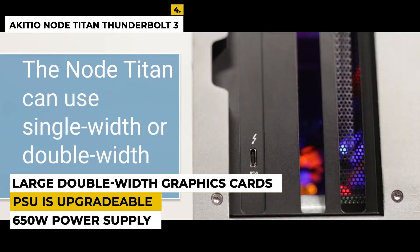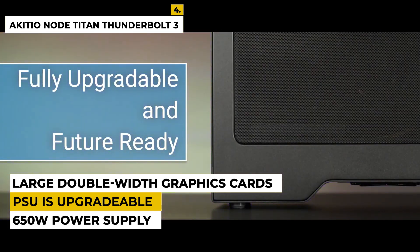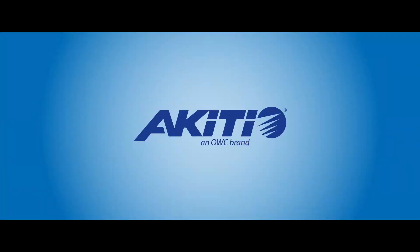It also enables the use of large double-width graphics cards. The downside of this device is that the PSU is upgradable. Make sure to have a laptop cooling pad as the laptop can get very hot. Ratings are 4.3 out of 5.